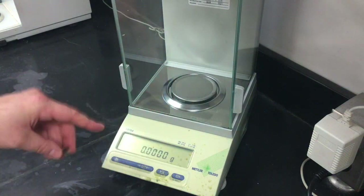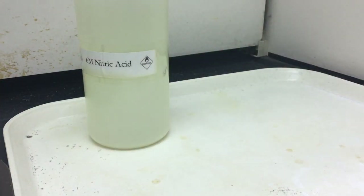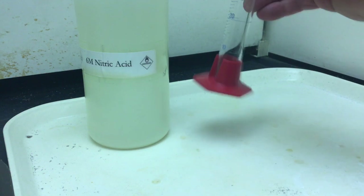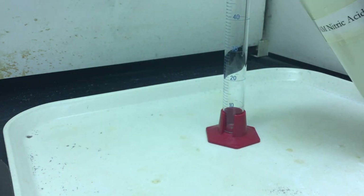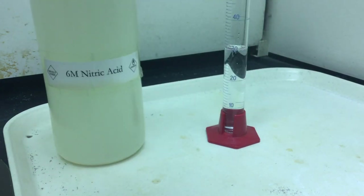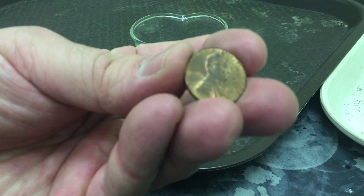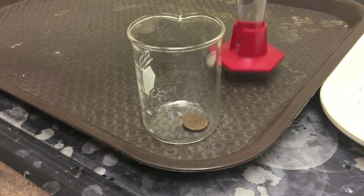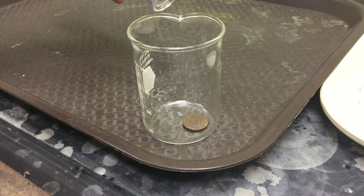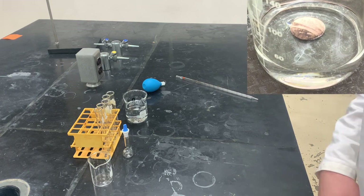Here's our penny. We want to make sure we record the date and zero our scale. Here's our six molar nitric acid solution, of course in water. We are going to need 30 ml of this and a 150 ml beaker. Add our penny into here, then add our nitric acid as well. That usually takes about 10 minutes, so let me zoom in and let's put this aside.